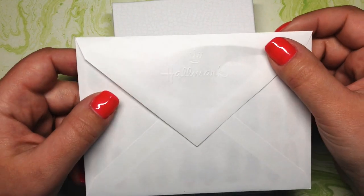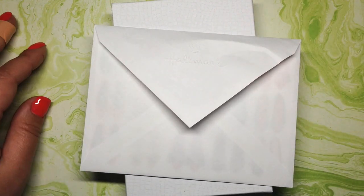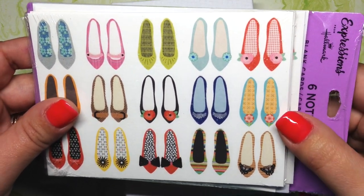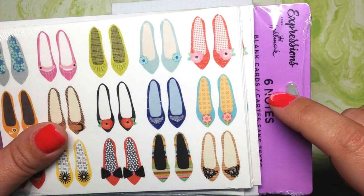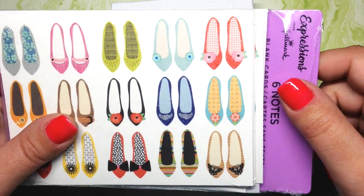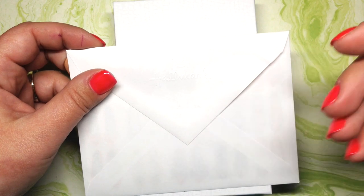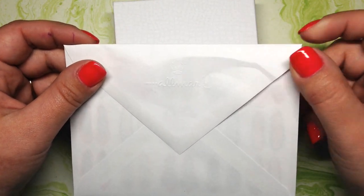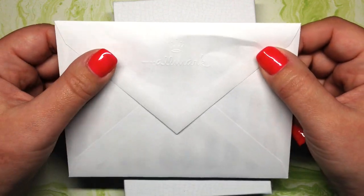I always include a personalized note — Dollar Tree has a great selection of note cards. These are the ones I love to use; they reflect my personal style and I think they're so cute. They sell different designs in packs of six, which comes out to about 17 cents per card. I just write a personalized thank-you note expressing my thanks for the customer's purchase, because I think that's so important for a handmade small business.